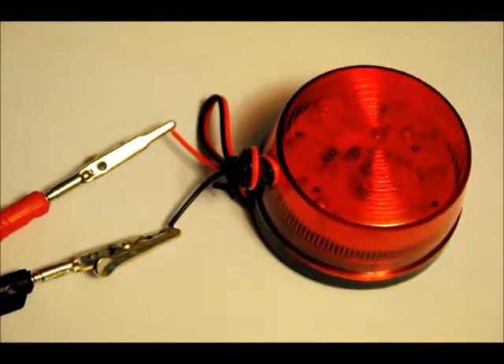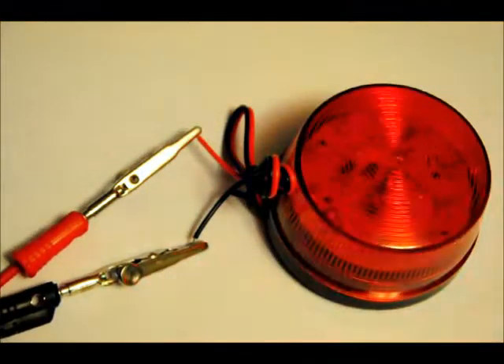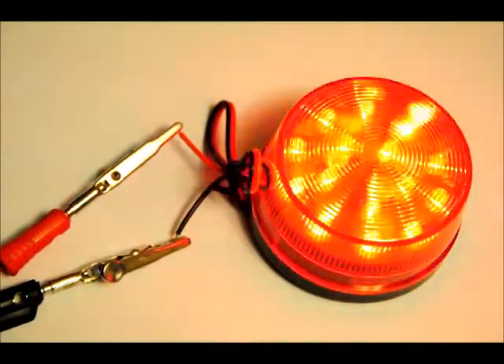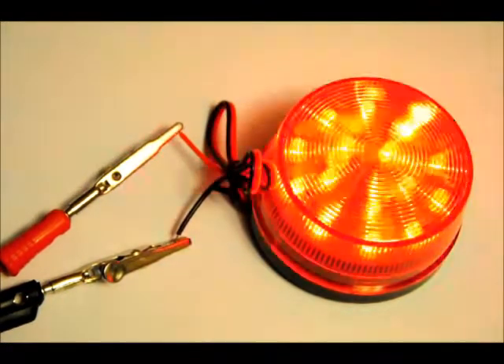And it's easily mounted. It does not come with mounting hardware, unfortunately. But if you have some extra screws around the house, you shouldn't have too much of a problem — or just go to your local hardware store. It's a fun little blinker.